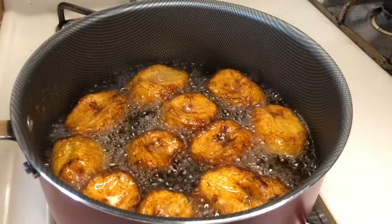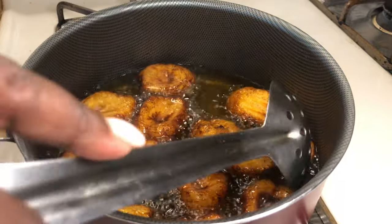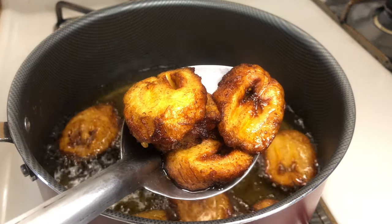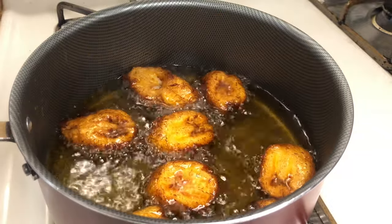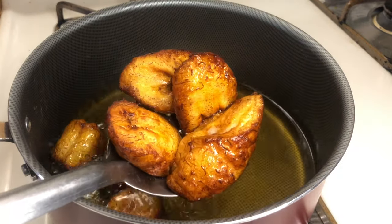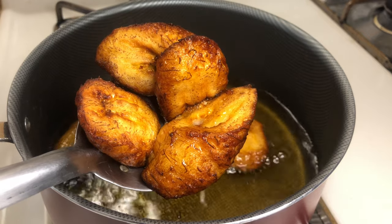After the second side is fried, you know it's done. Here I'm going to show you guys how good and golden it looks — you can tell it's soft but not too gooey, just right. The plantains look so good, you guys!